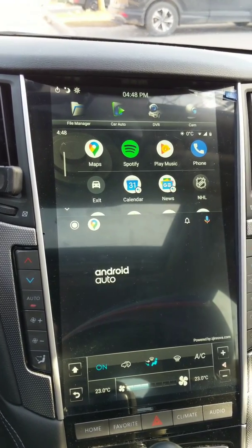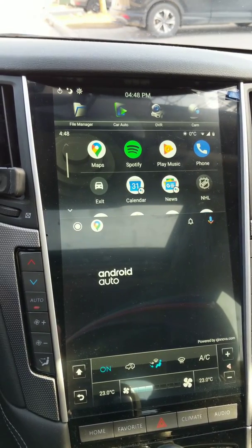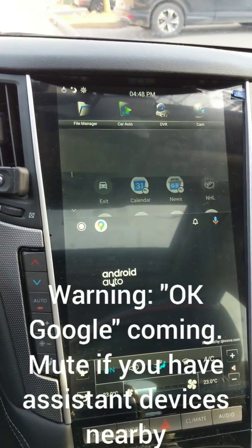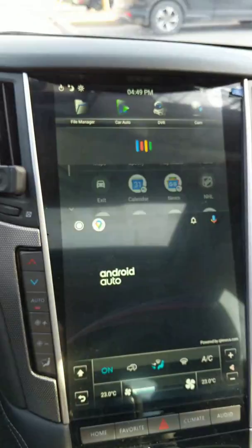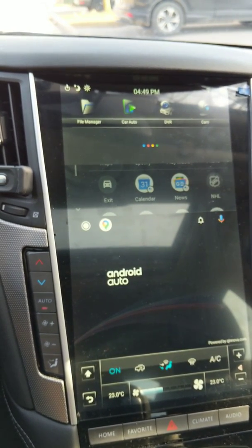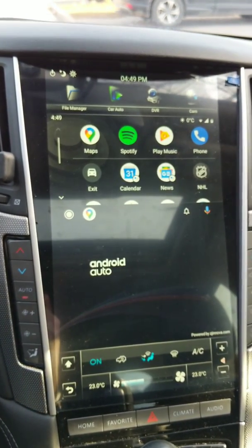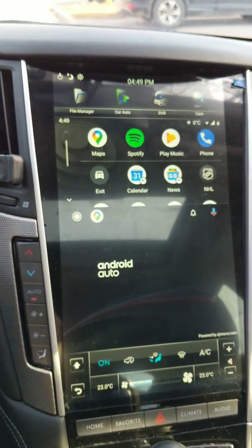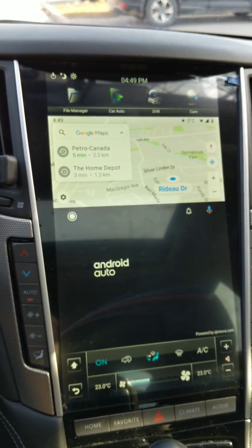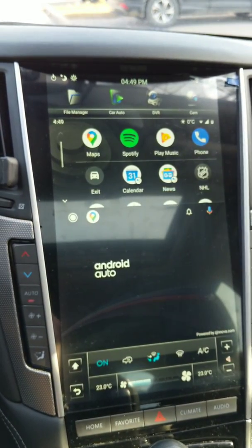The one thing you can do with Android Auto that you can't do with the unit itself is invoke the Google Assistant. You can use it to play music, use maps, or basically any app you want — but it will all be half screen.